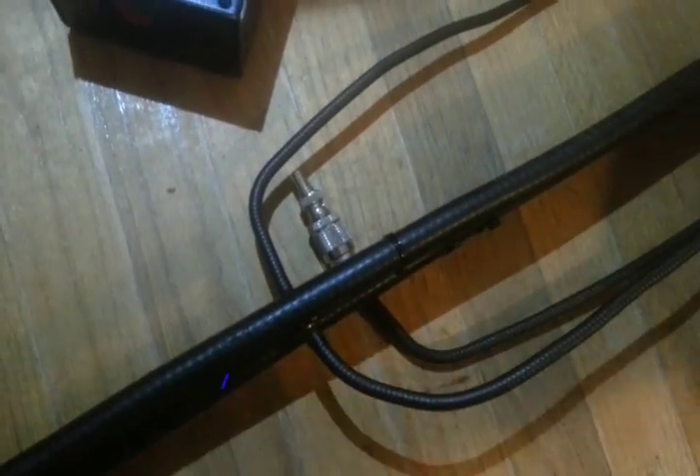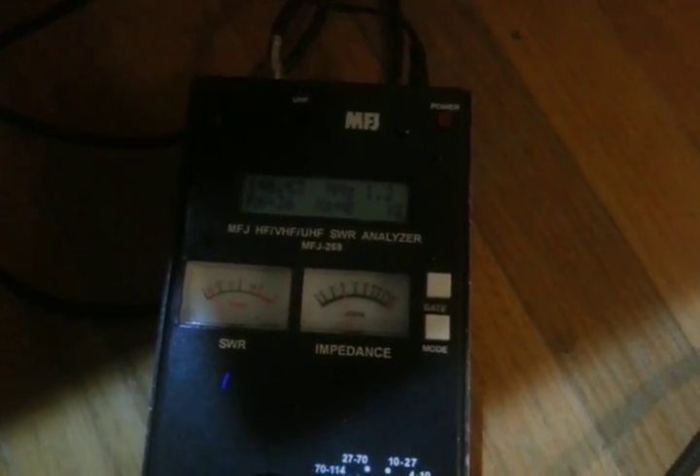So right now I have a dummy load connected to one end, as if it's connected to an antenna, and then I have the cable going right to the analyzer here. The MFJ antenna analyzers are good for the home environment, but bringing something up like this to a commercial repeater site — leave it at the house. It doesn't do too well in a high RF environment. But there's the SWR: 1.2 to 1.